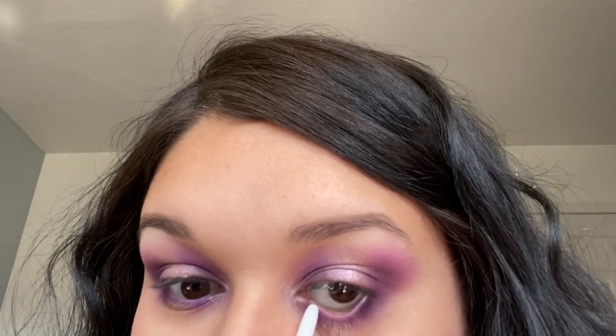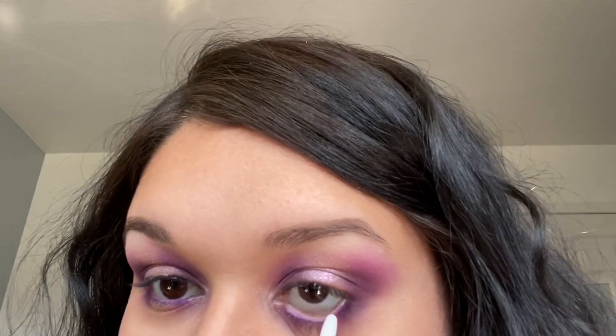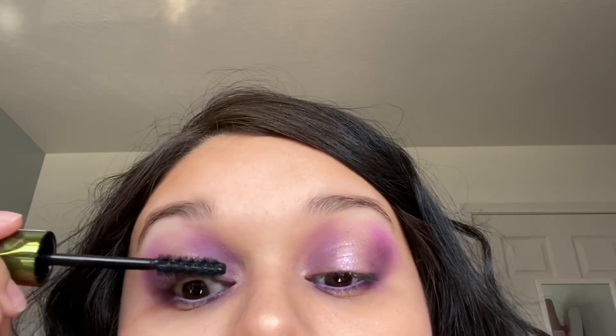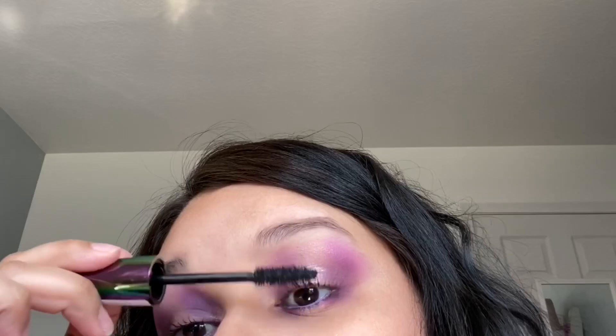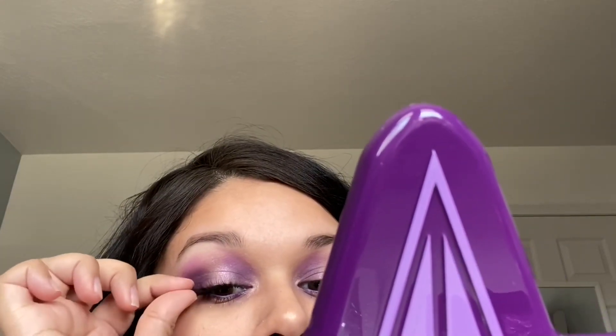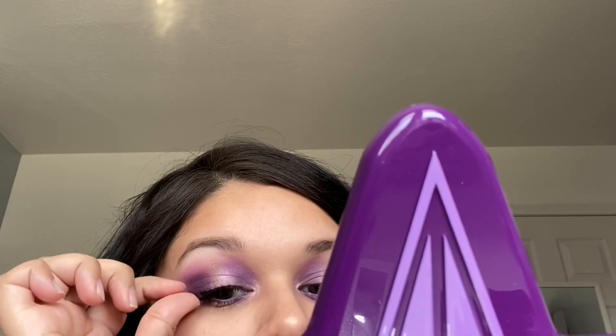The eyeliner didn't pop for me, so I went in with the ColourPop Creme Gel liner in Exit — it's a white one — and it actually mixed with the purple and turned into a light lavender, which is really pretty. Now I'm going in with mascara from the Makeup Revolution brand — the Blowout mascara — applying that to my top and bottom lashes before applying falsies. I tried the Lunar Angel lashes first but didn't like how they looked, so I switched to the ColourPop falsies in Queenie — I liked how those looked better with the overall look.